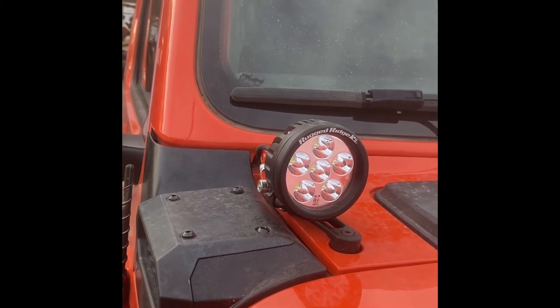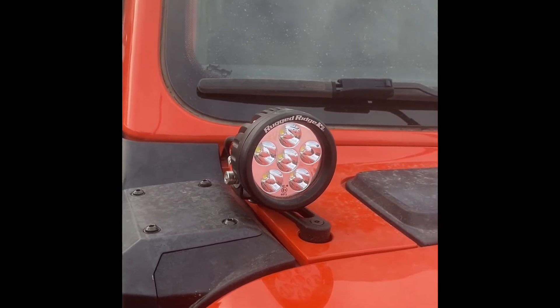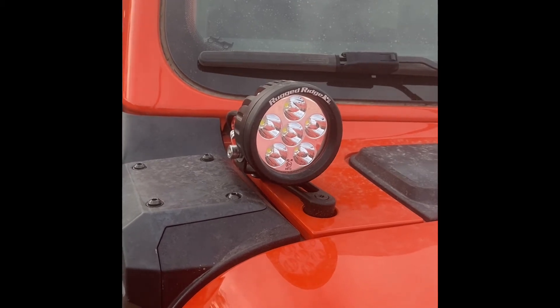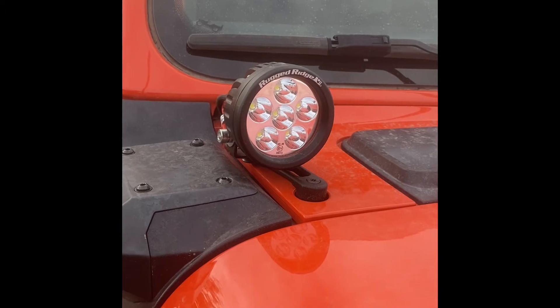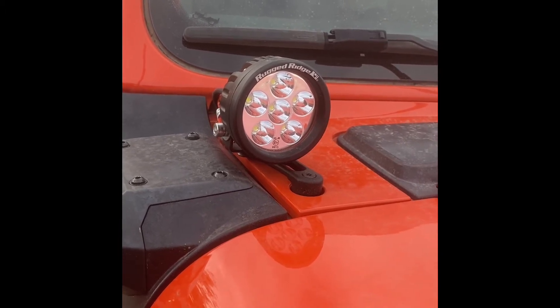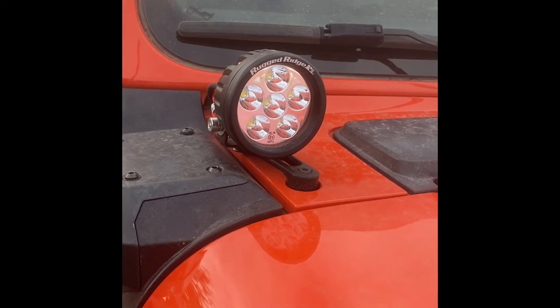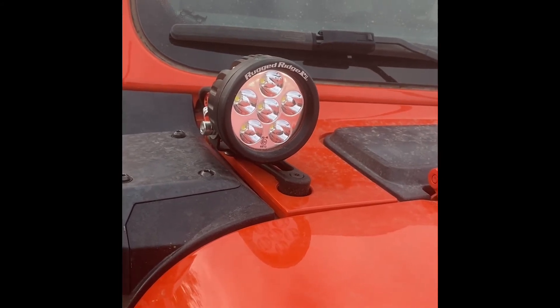Todd Jubert at Moab made these brackets and I have to say they're great. He makes them in other colors — you can get them color matched. He has them in colors of the Jeep, so you can get as close as you can to powder coat, because we know powder coat is always hard to match perfectly, but you can get them in just regular billet too.